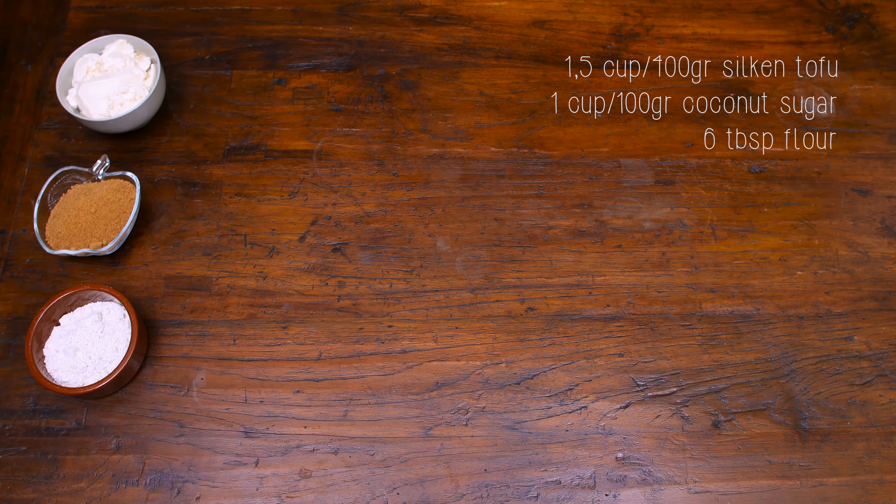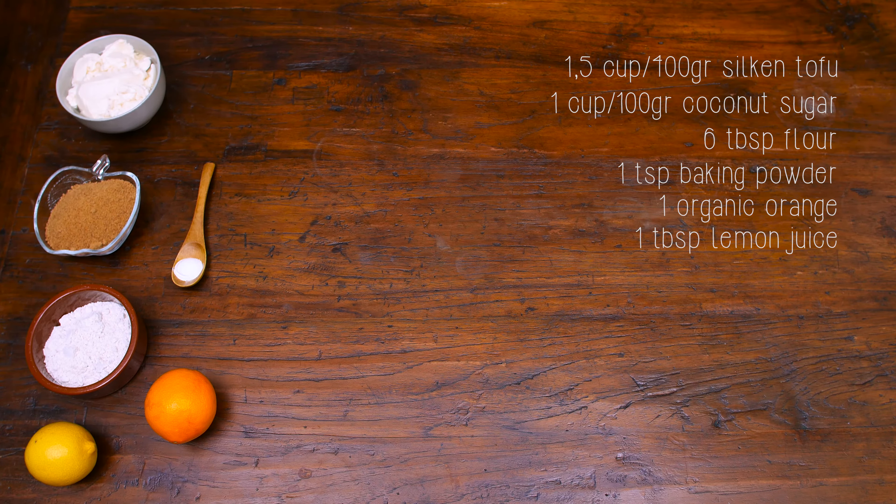that's about one and a half cup of silken tofu. 100 grams, that's one cup of coconut sugar. Six tablespoons of flour, one teaspoon of baking powder, one organic orange and just a tiny bit of lemon juice. You may have noticed that there are no eggs and no butter in the ingredient list, so it's all completely vegan. We're using coconut sugar, we're using spelt flour, so it's not all that bad for you.